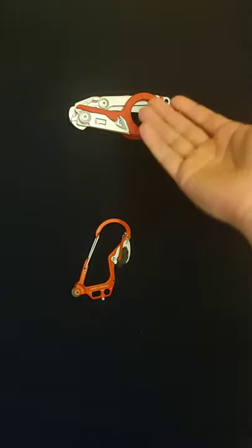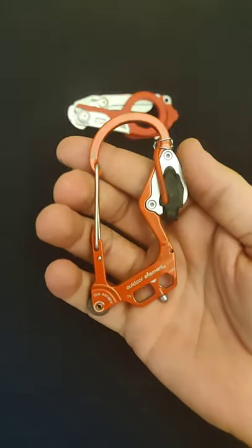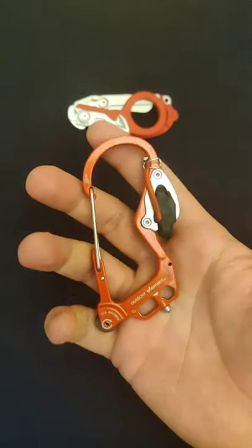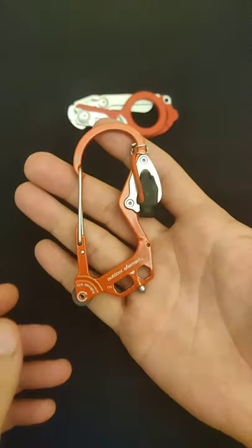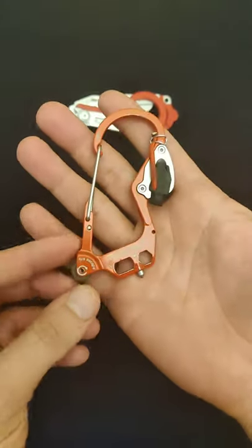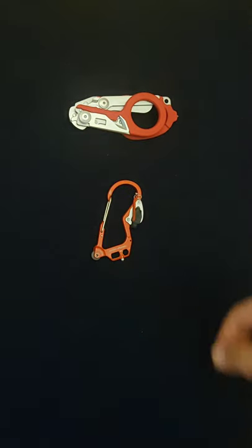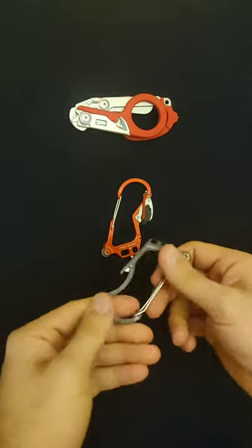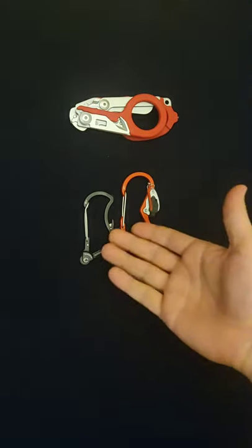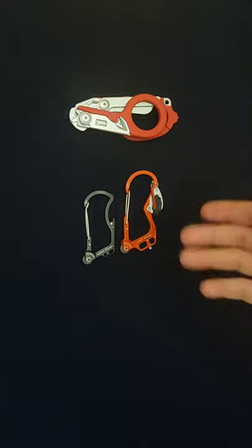It's important to understand that before we start addressing the Fire Escape — they have gone above and beyond, in my opinion. This is not a perfect tool, but it has some pretty great features. Something I want to talk about first is there are a lot more implements on this than on the original. This is the original Fire Beaner, and you can tell it's actually quite a bit smaller than the new Fire Escape, but certainly no less capable in what it was originally designed to do.